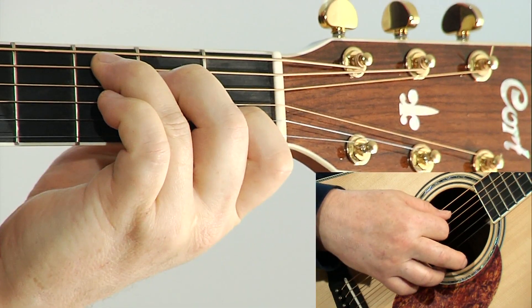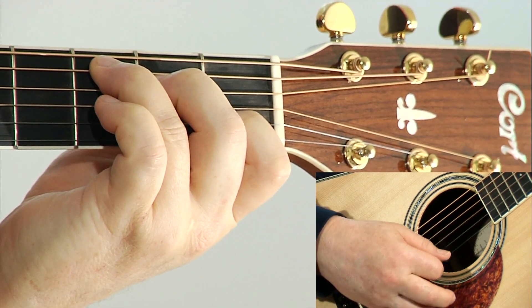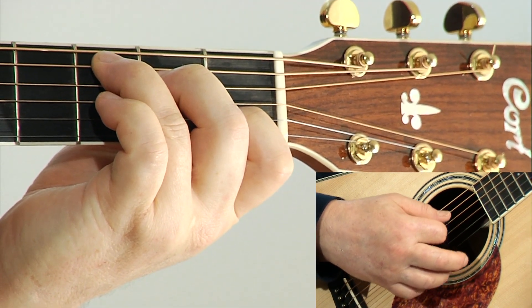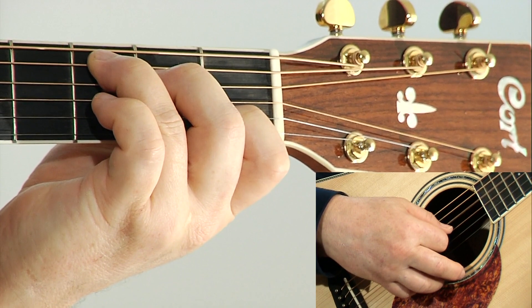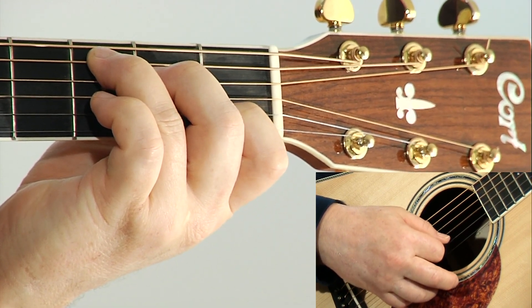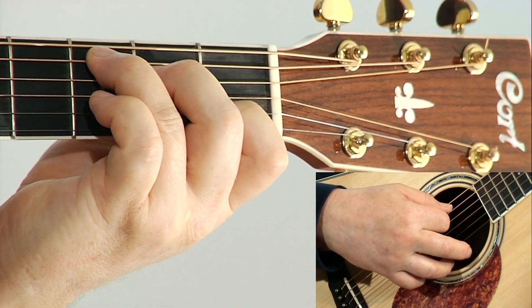A C major chord is a triad. It is made up of three different notes: C, E, and G. Those notes are derived from the C major scale.